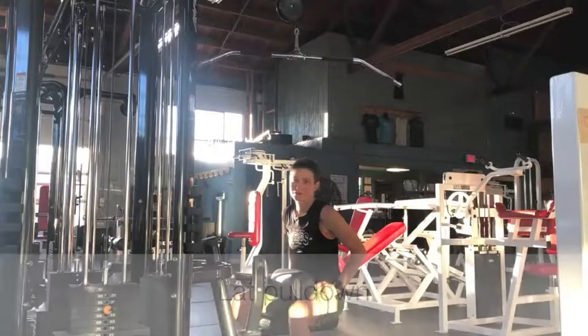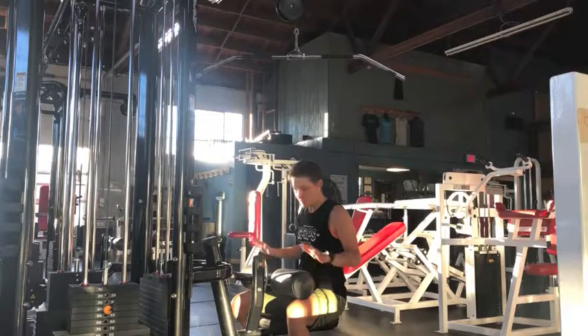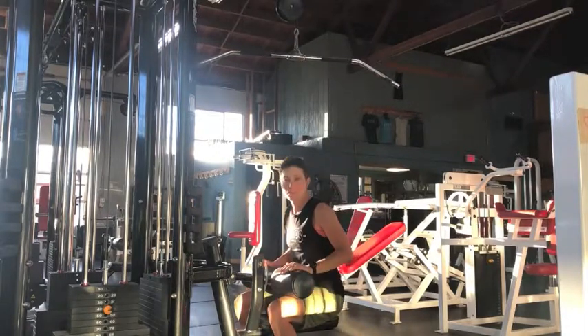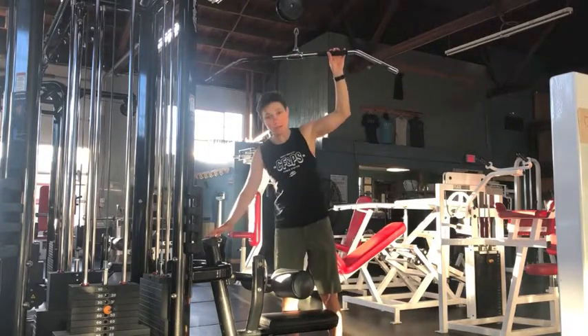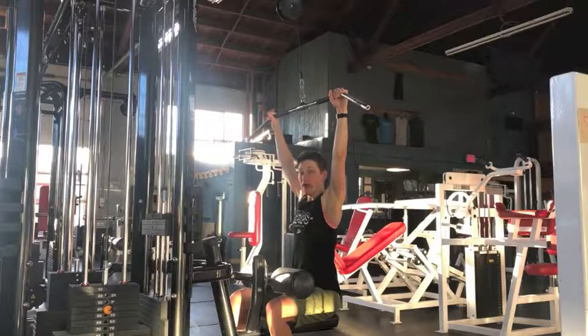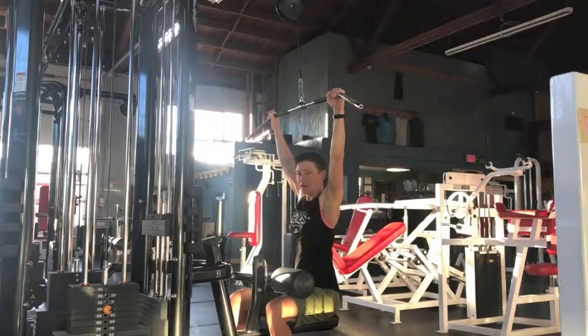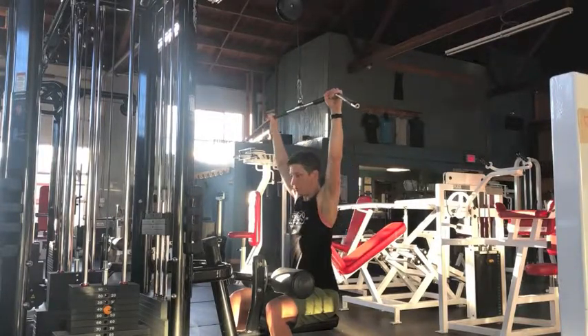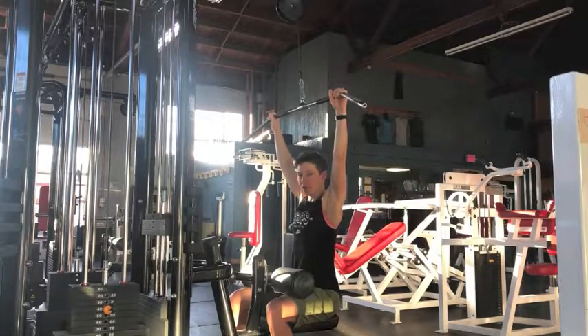The lat pull-down is a great exercise for strengthening our back, specifically our lats. Get set up with the bar that holds your legs down — it should be pretty snug and your feet should be flat. Stand up, adjust your weight, sit back down, make sure your feet are flat, then pull the bar to your sternum and tap it there, then extend to full arm extension. Move nice and slowly and deliberately. The moment your form starts to break down and you struggle to tap the bar to your sternum, that's when it's time to stop.